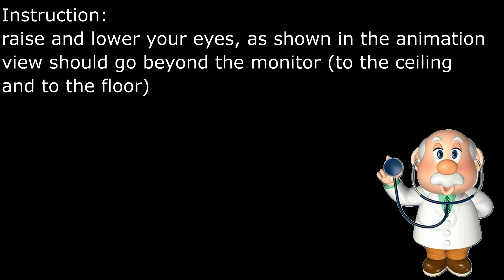Instructions. Raise and lower your eyes as shown in the animation. Your view should go from the monitor to the ceiling and to the floor.